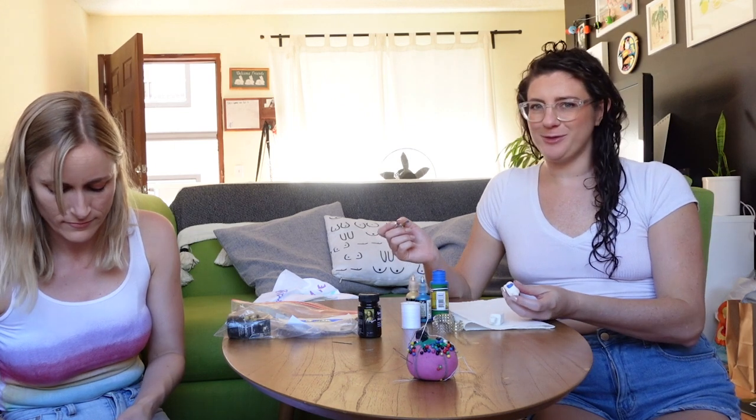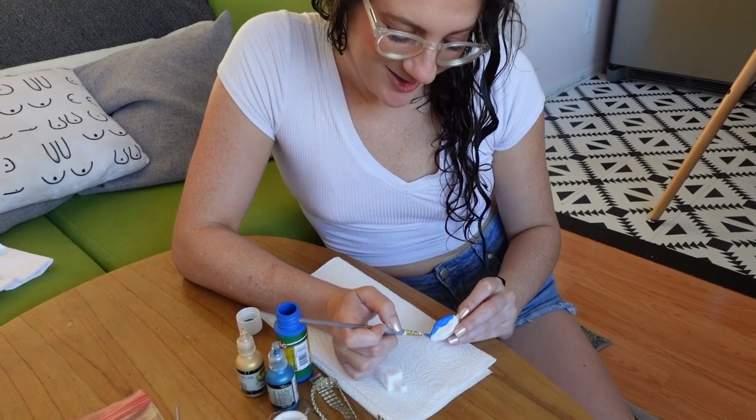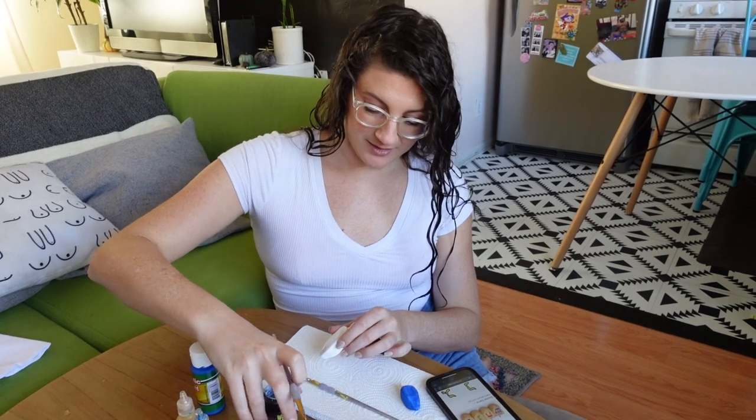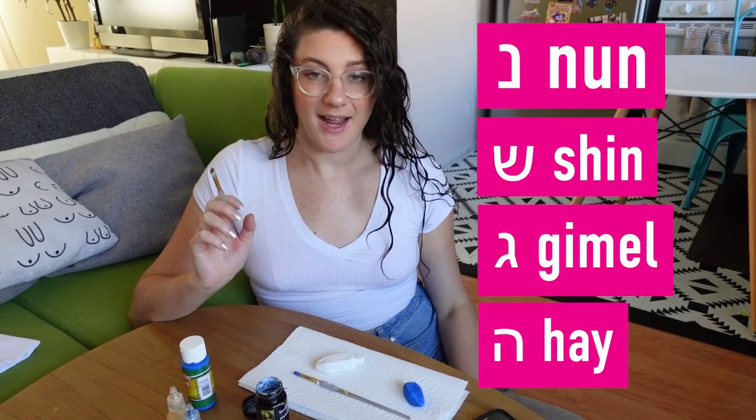I'm starting to paint a dreidel. You can make these whatever color you want. I'm going with this beautiful blue, and then on yours we're doing a minimalist gold leaf dream. Looking beautiful. I'm about to go in on this gold leaf glue to put these beautiful Hebrew letters on — onto our gambling pieces. They are nun, shin, gimel, and hay. So I'm going to start on this and see how long it takes me to cry.